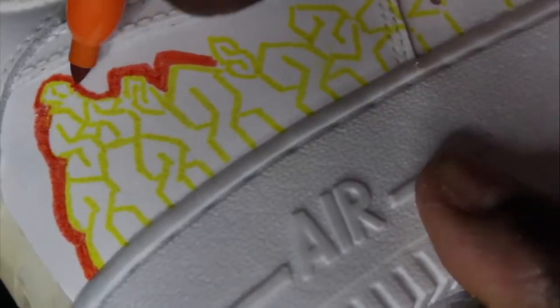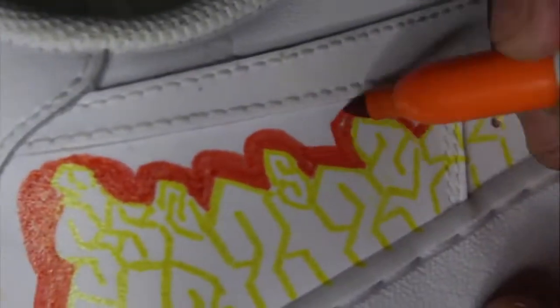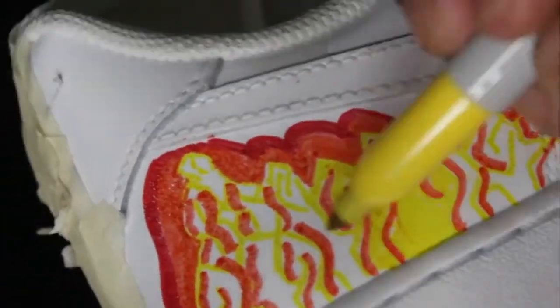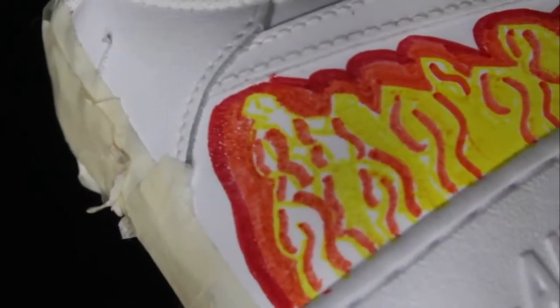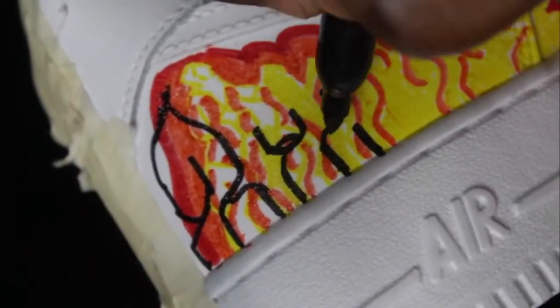I wanted to do a cool fiery design and that's what I had in my head. As you can see I start out doing my S's — some of them are backwards but we'll get over it, we all make mistakes. I go with the orange outline and then I go over with red because, you know, fire — red, orange, yellow, that's like an elementary school thing. Things are going pretty great right? It's building up, I'm getting a good base and color profile going on. But in a few minutes I'm going to make the biggest mistake ever and mess it all up, which is usually what I do with most of my artwork.